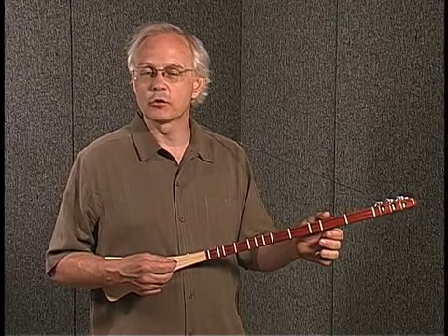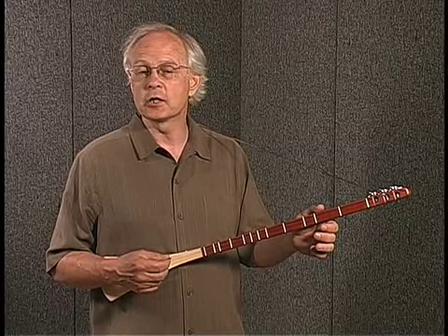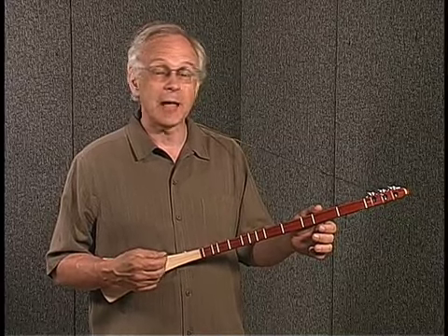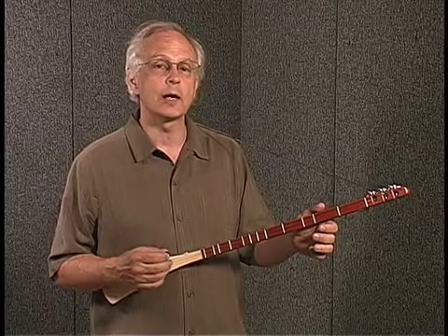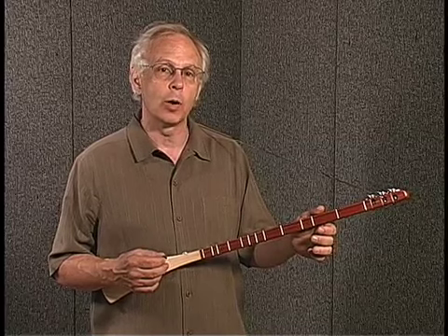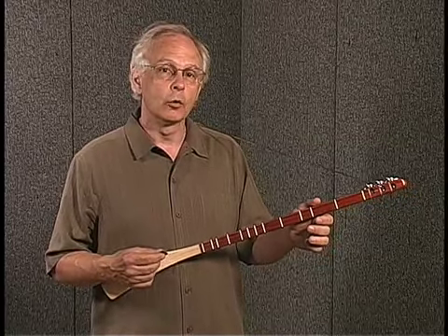Thousands and thousands of people have played this Strumstick. We get letters and emails from them telling us how easy it is to play and how amazed they were that it actually was as easy as we said it is. So if you've thought about playing an instrument, or maybe tried an instrument in the past and it didn't work out so well, think about trying the Strumstick. We designed this so that you'd succeed right from the beginning.